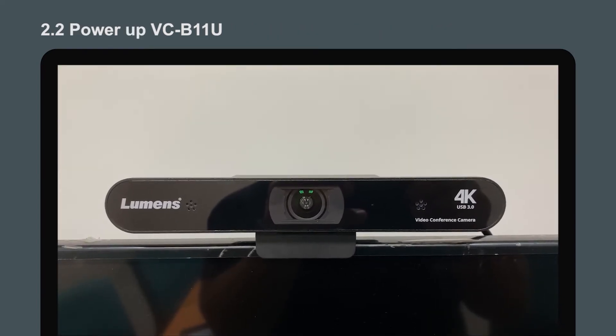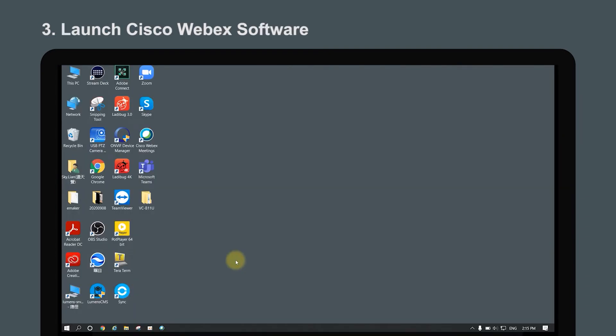Now turn on the camera and the LED will indicate blue. Launch the Cisco WebEx software.